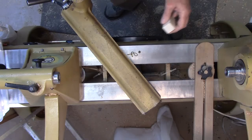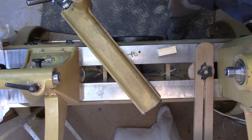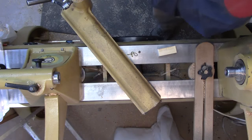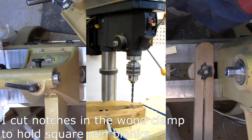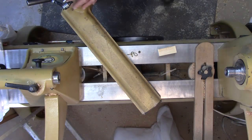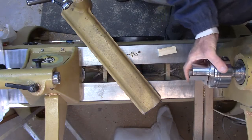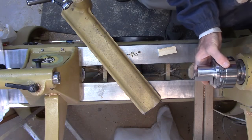I want to give you as many options as possible — everybody's shop is not set up the same way and we all have our preference for tools. You can drill these on the drill press table, as shown in this picture. That works just fine as an alternative if you have a drill press but don't have a Jacobs chuck on the lathe. But I prefer to do them on the lathe — it's faster and easier. I've got pen jaws, these are Nova jaws, great for holding square stock.